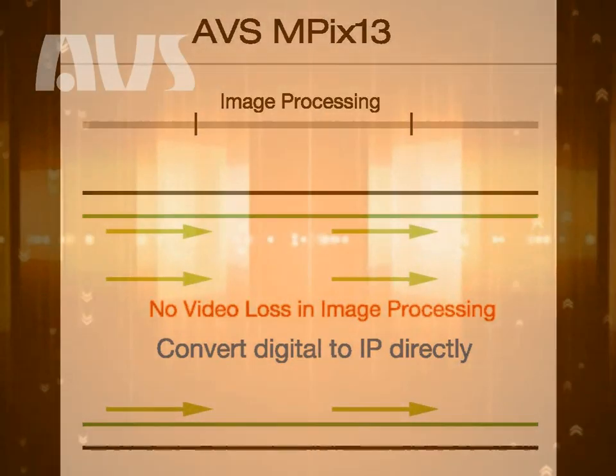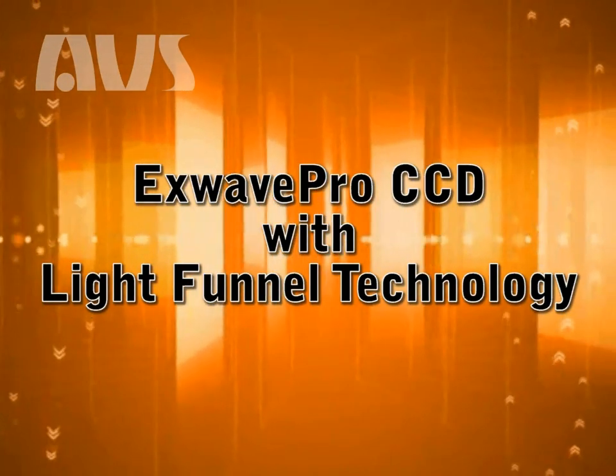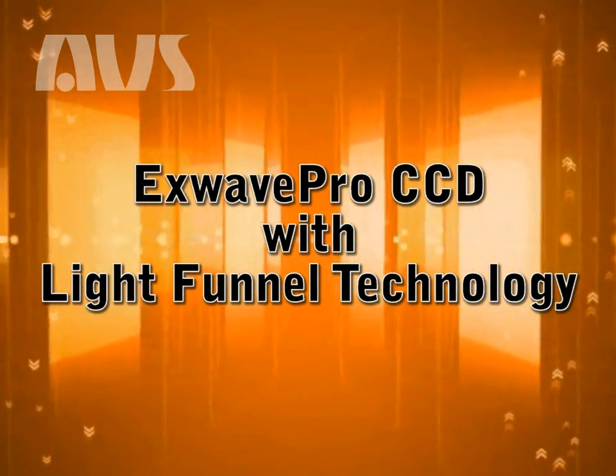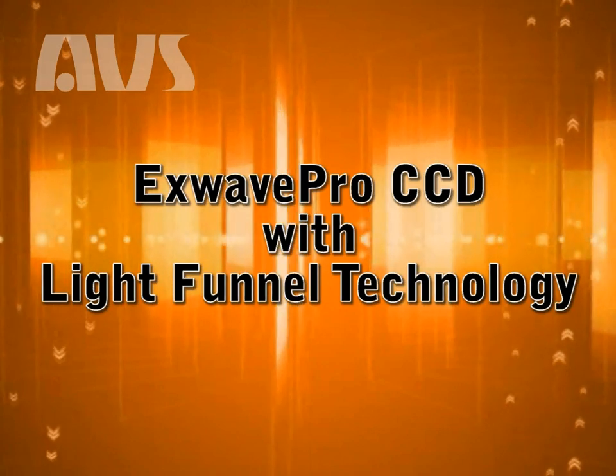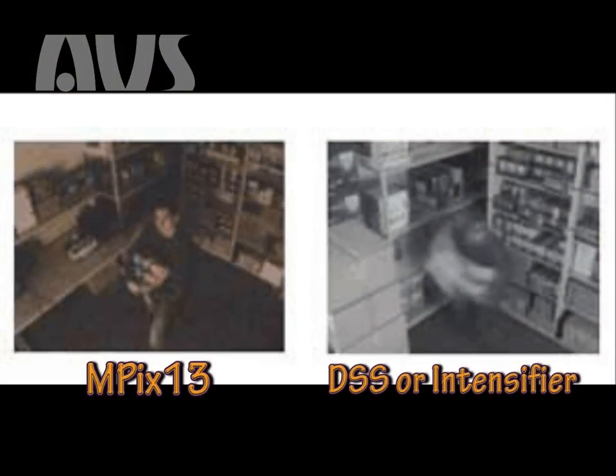The last feature I want to point out in this video is the X-Wave Pro CCD with the light funnel technology. In the past, IP cameras had problems capturing a good quality picture in a dark environment. With the X-Wave Pro CCD and the light funnel technology, the sensitivity of the CCD to light is four times greater than an average camera. And this is done without slowing the shutter speed on the camera as a digital slow shutter camera.